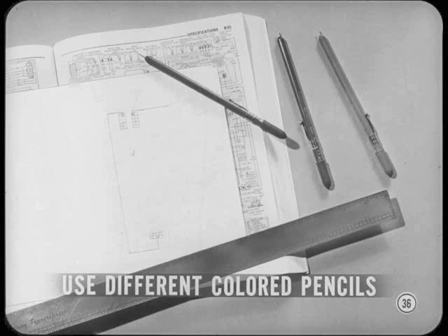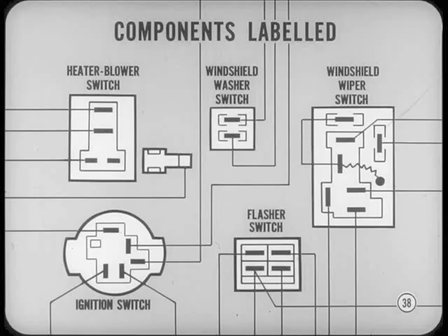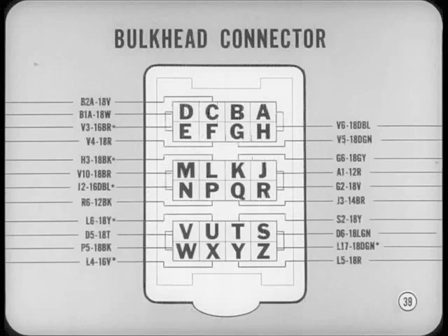Each branch will stand out by itself and won't be so confusing. In most cases you can follow the lines by just laying the straight edge along them. When you get to the other end of a wire — whether at a connector or a component — it'll have the same identifying number as at the starting point. All components are labeled on the diagram and drawn in about the same shape as the actual component. If the termination point is at the bulkhead connector, note the letter of the terminal the wire enters, then turn to the engine compartment diagram to continue tracing the circuit.